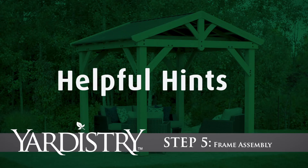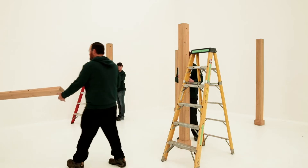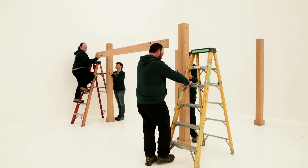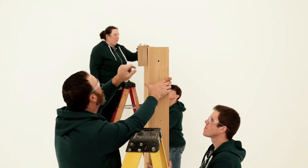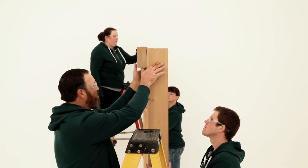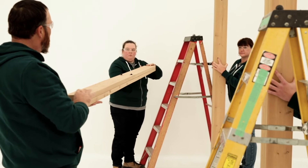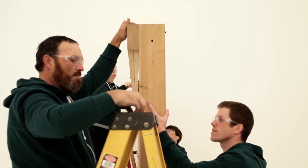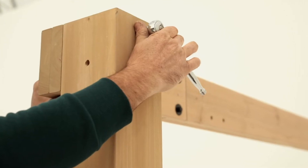Step 5: Frame Assembly. You'll need four people and two ladders to complete this step, and it should be done in the final location of the structure. Stand two posts up and have helpers hold them in place while another two people lift one side beam assembly into place. In the correct position, the side beam assembly will be flush to the top and sides of the post and the gusset holes will be along the bottom edge. If they aren't, rotate the side beam assembly before positioning it against the top of the two posts. Make sure it is flushed to the top and sides of the post, then secure it to each post using one hex bolt per side.